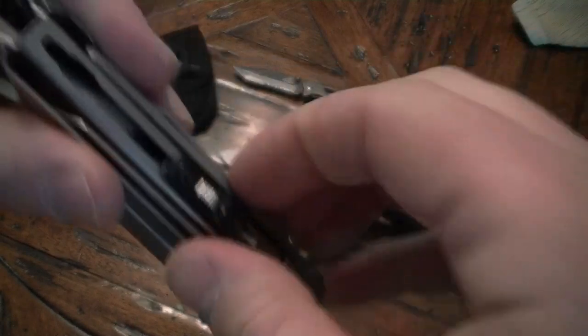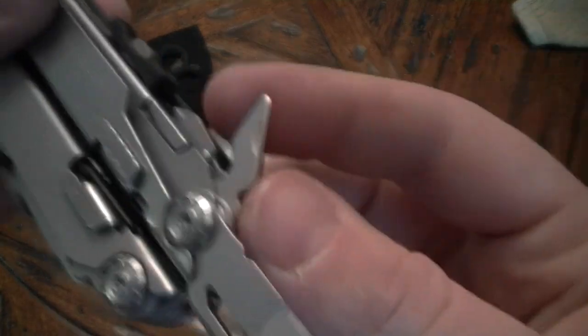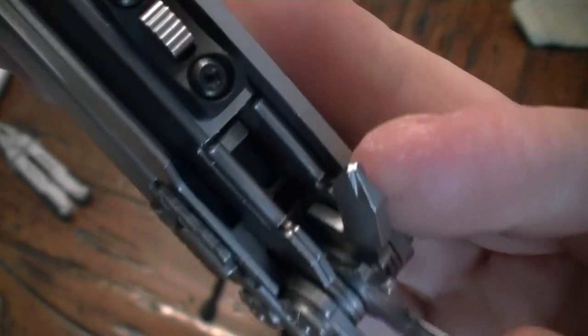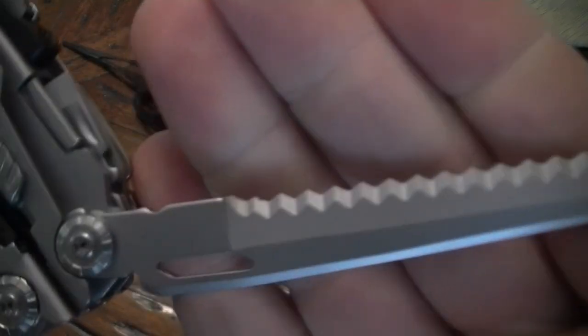It's got a Phillips screwdriver — these things are actually kind of hard to get out, which is a pain, but it's got a can opener and a little tiny Phillips screwdriver, which might come in handy for replacing treble hooks on a crankbait or something like that. On the other side you have a full serrated blade.